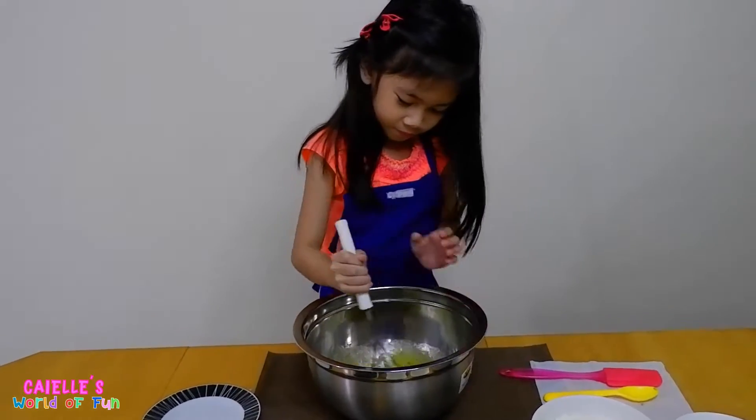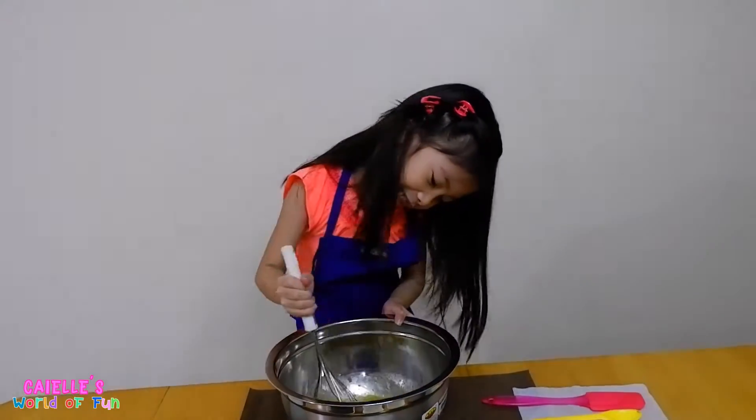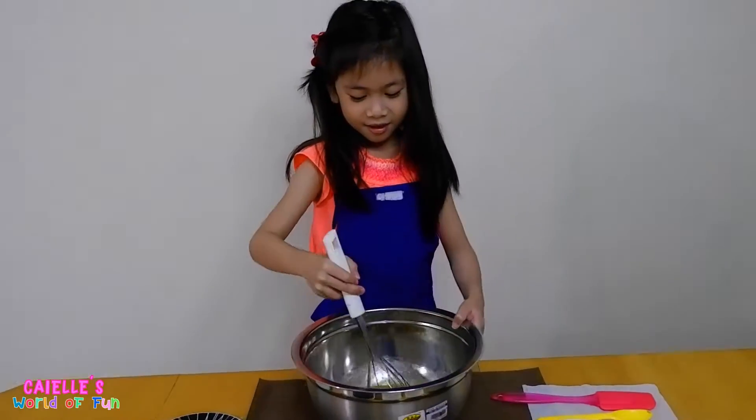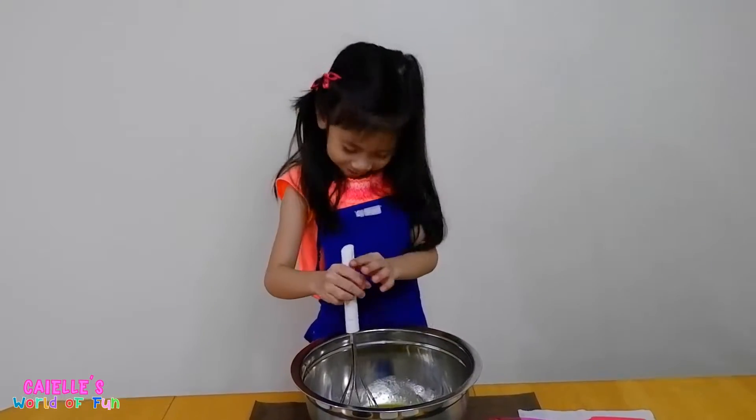Is it fun mixing? Yeah, it's the most best. Do you want to be a baker someday? You want to bake? No, I want to be a vet. A vet — okay.